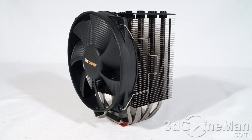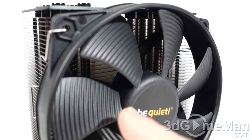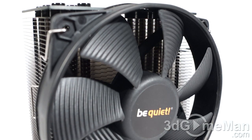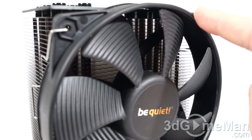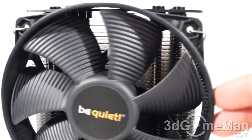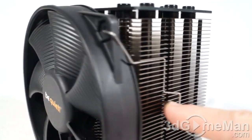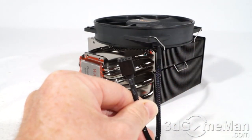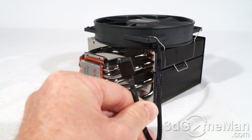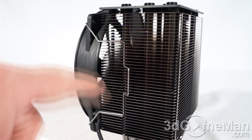Looking closely at the seven blades, each one is ridged to increase performance and keep the fan as quiet as possible. All the way around the perimeter on either side there is rubber, so whether you mount the fan against the heat sink or flip it around, it won't vibrate. Here's the four-pin fan connector for the motherboard's CPU fan header — it allows speed control, and the lead is also sleeved.